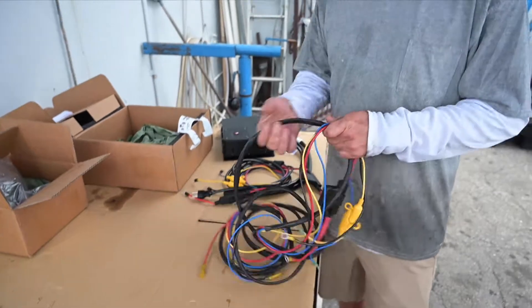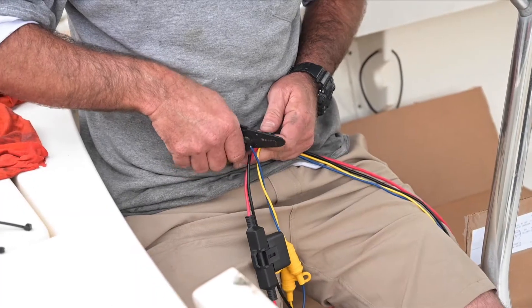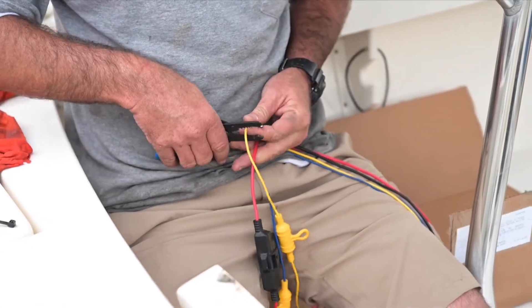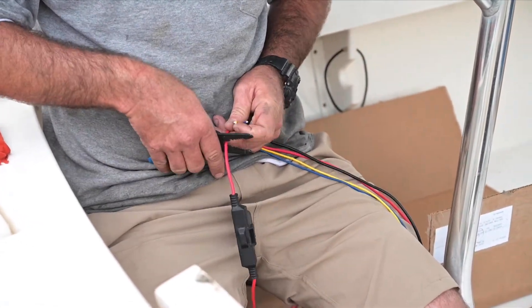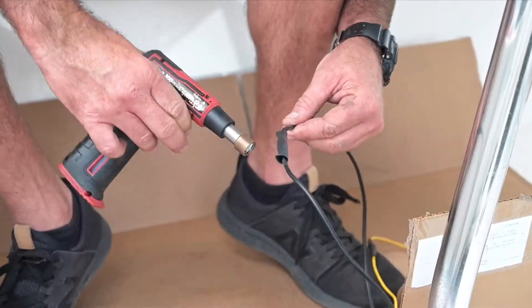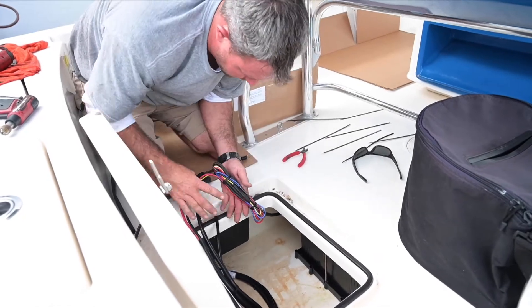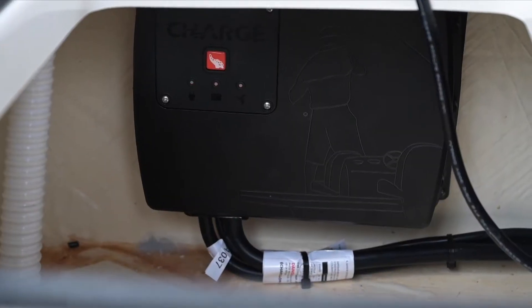Power Pole created an extension kit for your charge and it's really simple. All we're going to do is cut the wires that are going to the trolling motor batteries, and this extension kit is easily shrink-wrapped — now you have the ability to have the batteries in one place and your charge system in another place.